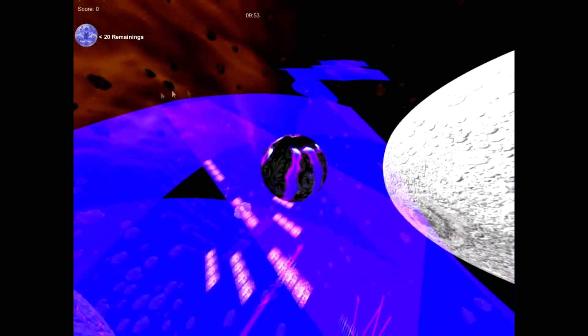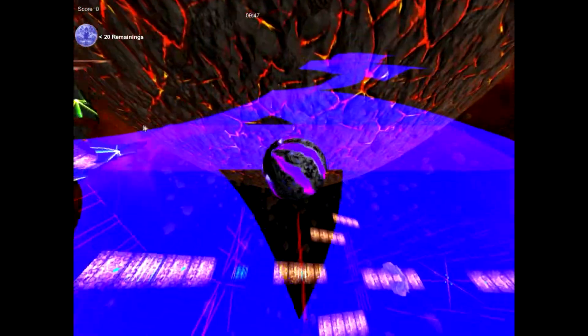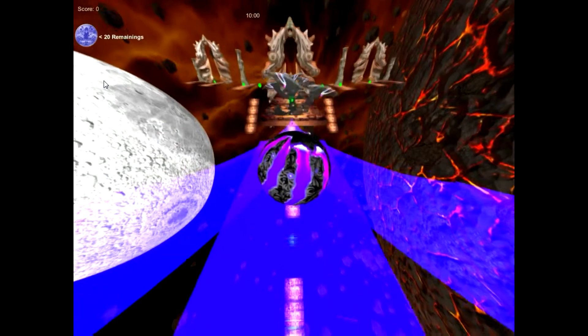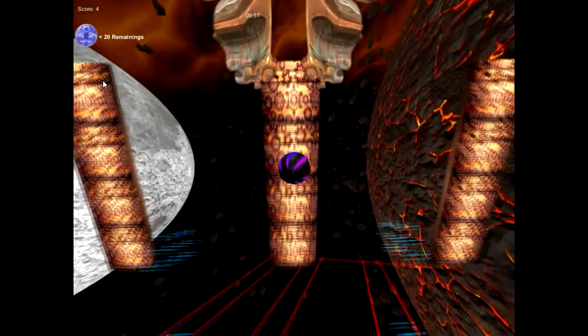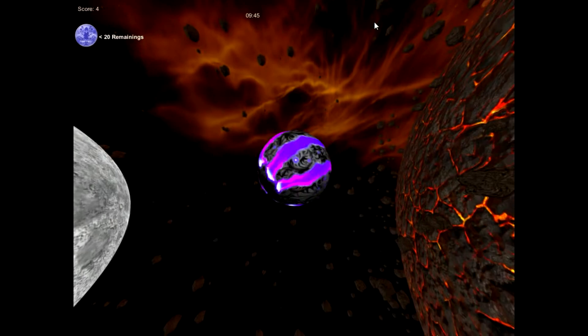Holy moly, I'm trippin. It took me that whole time to get used to the camera control and the gravity of the ball moving around. But more importantly, it really isn't intuitive in terms of its role. It's almost impossible to read collision on models and you have no idea if you're doing the wrong thing or not.